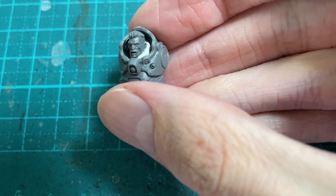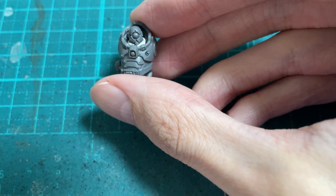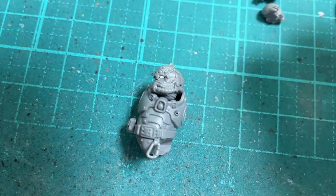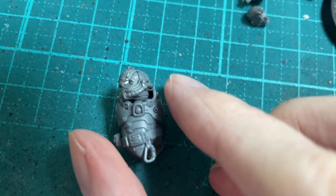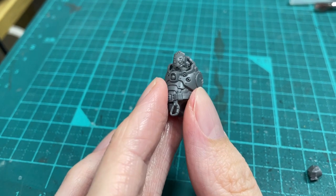The next step was to do a mock assembly and see how each head would look. The first marine head was way too bulky, so I found a similar one with a slimmer neck. It looks pretty good in this shot, but in real life it fitted kind of awkwardly and didn't really work.